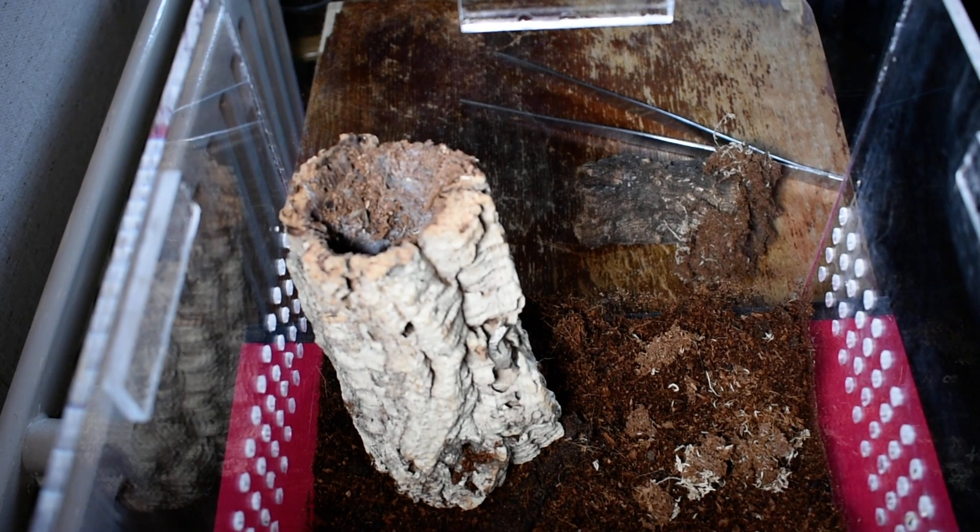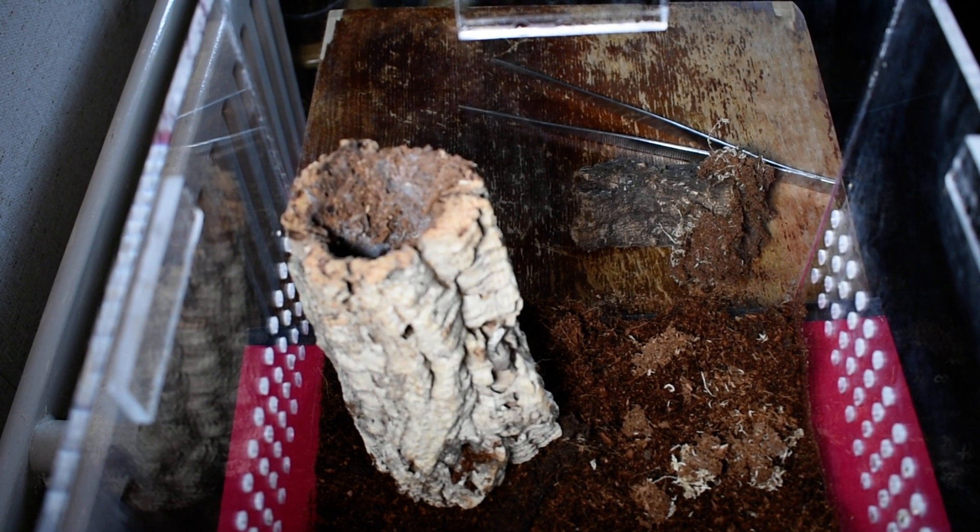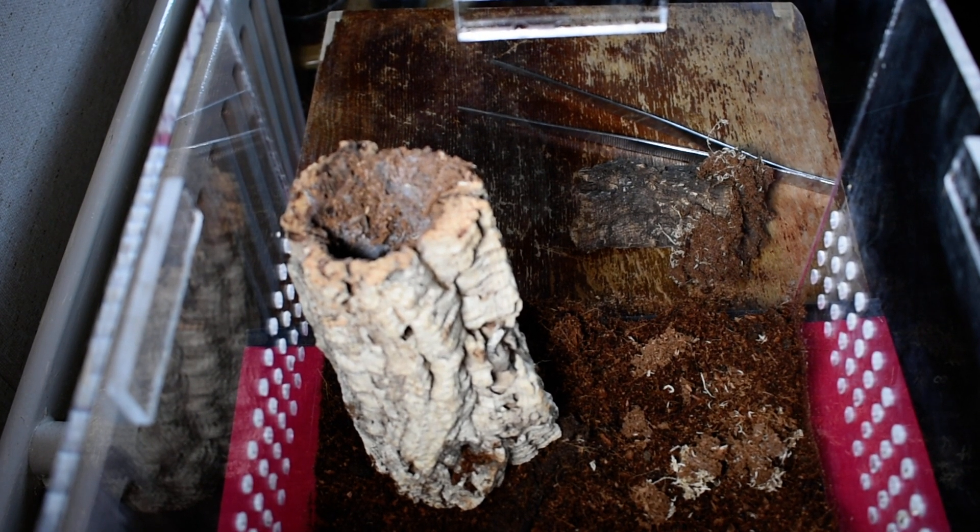Hope you enjoyed the vid. We're going to do a rehouse of my Polka next, after I've shown you her feed, which will be in a couple of days time — or maybe about four days actually. And then we'll do a rehouse, and that'll be how to rehouse without handling. And we'll be more organized. Cheers for watching.